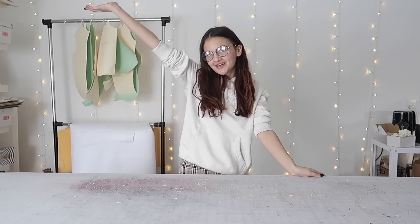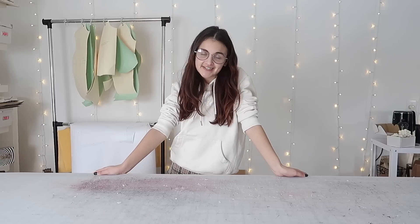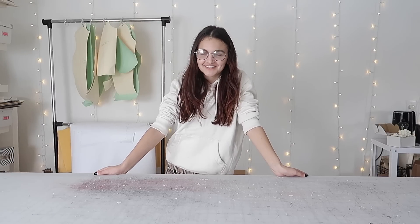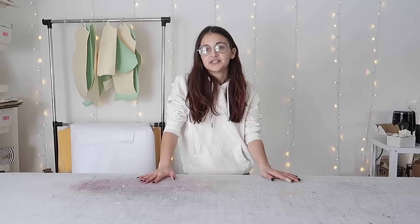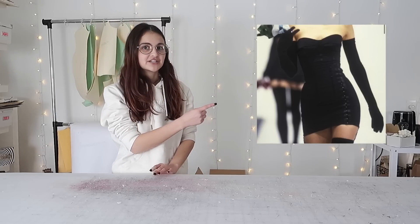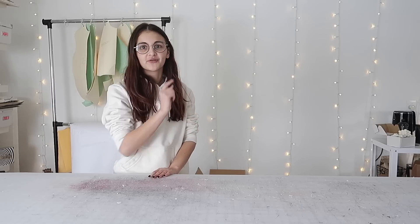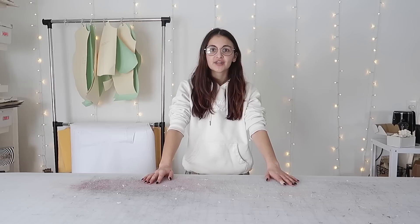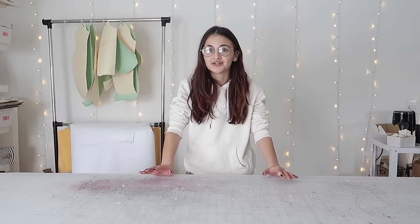Hey guys, it's Natalia and welcome back to another custom order episode. So today we're making another custom dress that I'm super excited to make. This one is probably my favorite because it's the most personally like me styled type of dress. She wanted a fun little dress for her birthday and she sent me this inspiration picture which I happen to have on my mood board and I see it every single day because it's literally on the board above my sewing machine. I am obsessed with that dress, I love it so much.